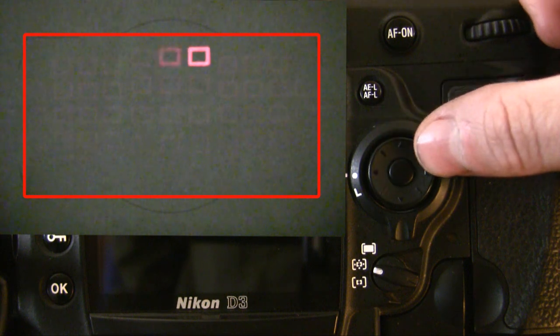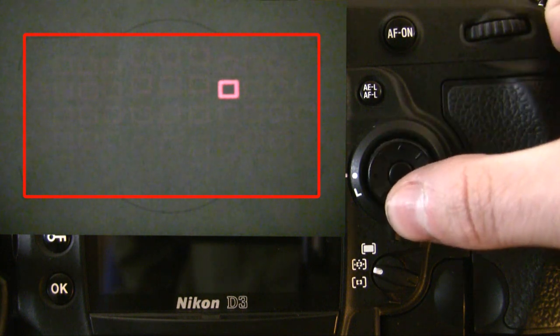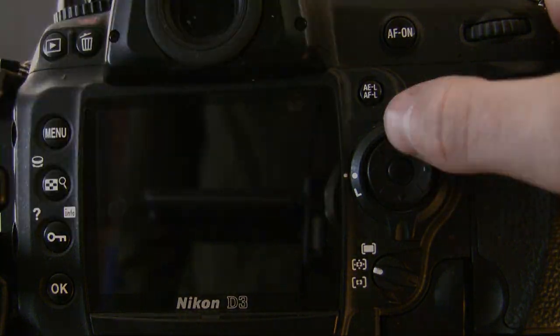This is through the viewfinder, and you can see pushing the buttons. On a Nikon, it's very simple — you tap the shutter, move the button, and the focus point goes where you want it.